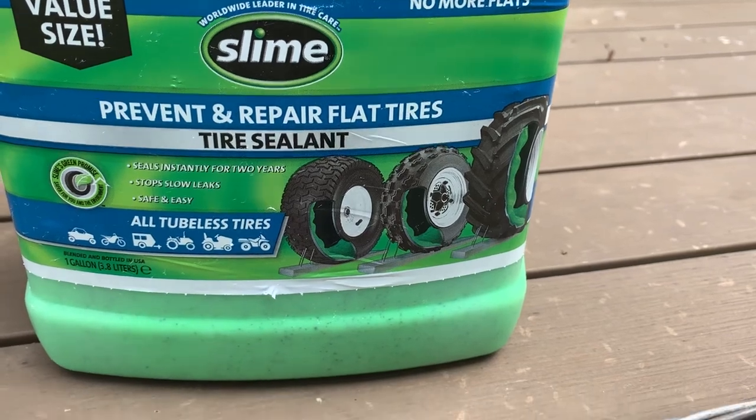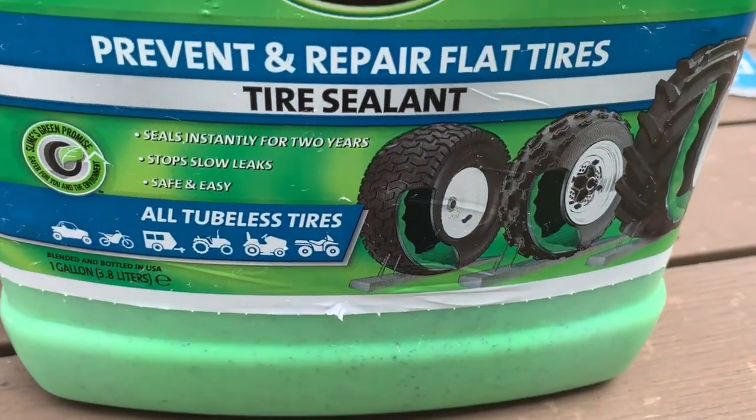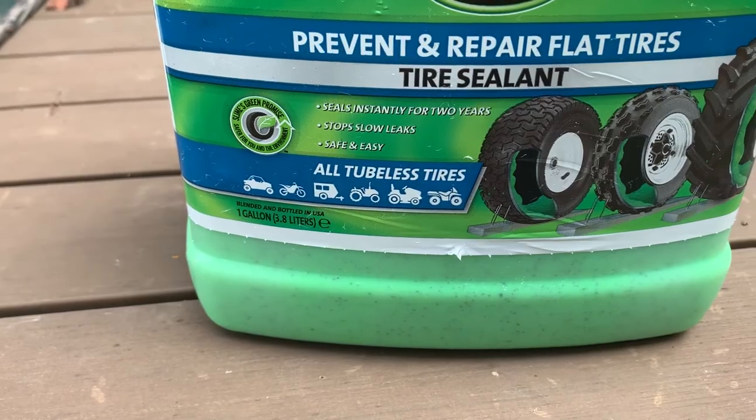That would have been a lot to replace all those tires. What is a way we can repair them so they can hold air? I found this slime stuff — on the package it says it lasts for up to two years. I thought, hey, that's fine. I had four tires, so I went ahead and got the gallon size for $20. If you think about my Amazon purchase of $21 for one tire, I figured this could cover the mower and the gorilla cart. So let's try it.